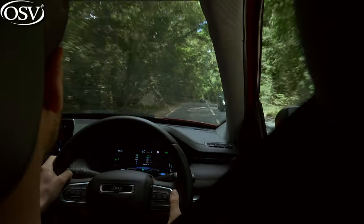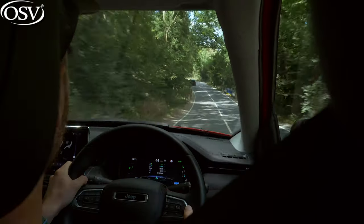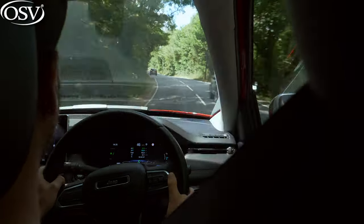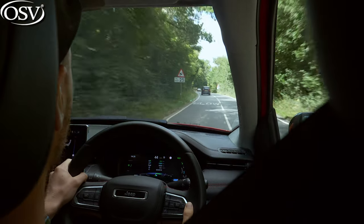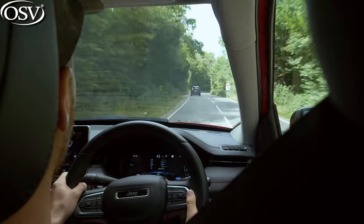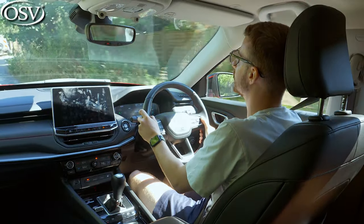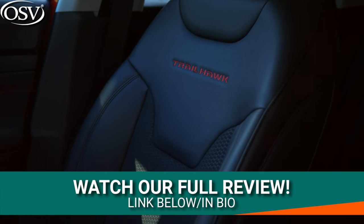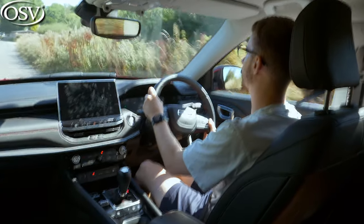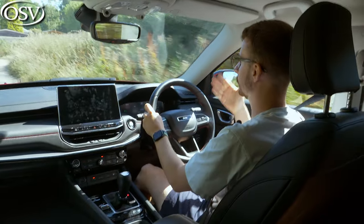There are certainly improvements that could be made to the steering setup. It's light, which makes this rather bulky SUV quite easy to manoeuvre around town and into and out of tight spaces. But unfortunately, it lacks any kind of feel and doesn't instil much confidence on more challenging terrain. Body lean is also quite severe when navigating through sharp corners and bends. The side bolsters aren't prominent enough to hold you in place. The alignment of the pedals could be improved too — there's not a lot of space for your left foot with automatic transmission models.